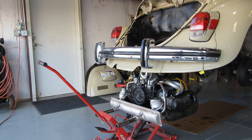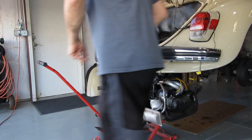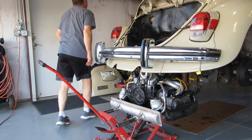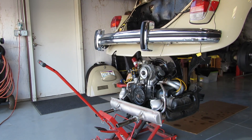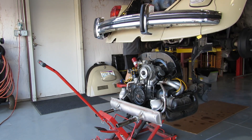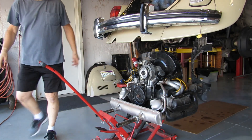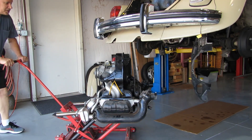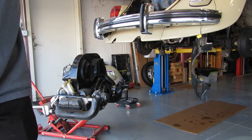I'll do another real quick walk-around to make sure everything's disconnected before I lift it up the rest of the way. All right, looks like we're totally clear, so I can go ahead and pull her out. It's nice and easy with this two-post lift — it looks pretty good so far.